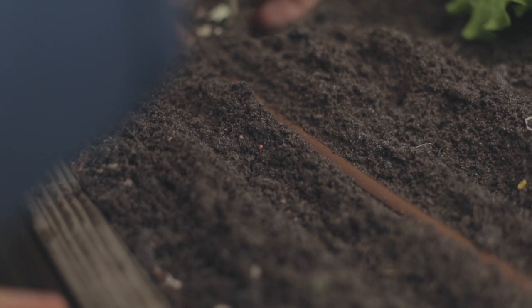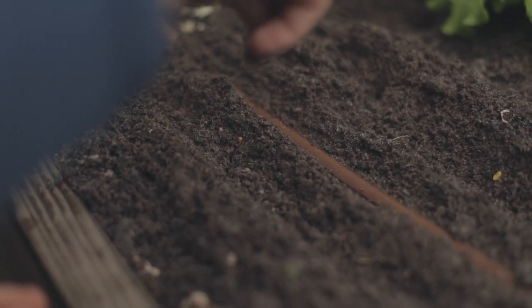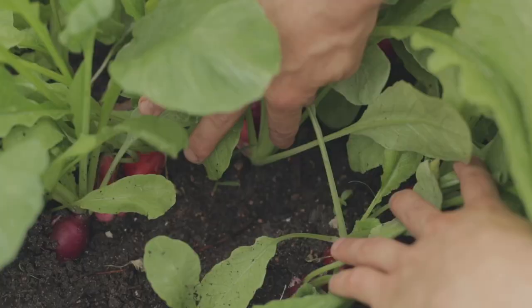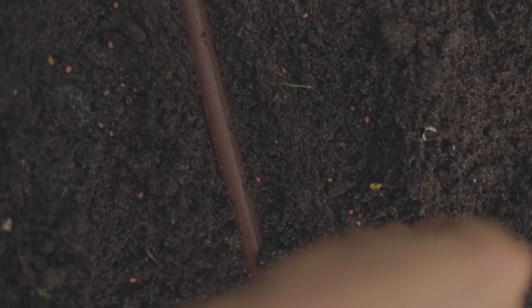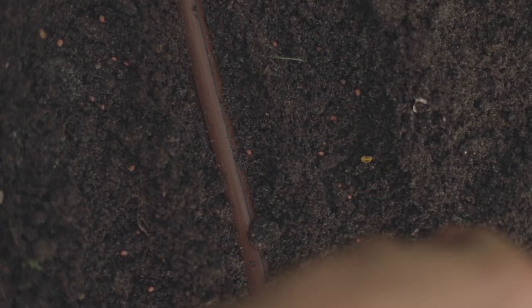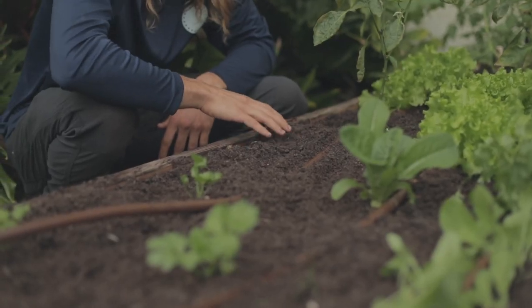With radish, I like to seed it because you don't want to do little radish plugs or transplants — that doesn't make sense. You want bunches of radishes, not just a couple of plants. So we seed it, do a little row next to our drip line, and cover it up.